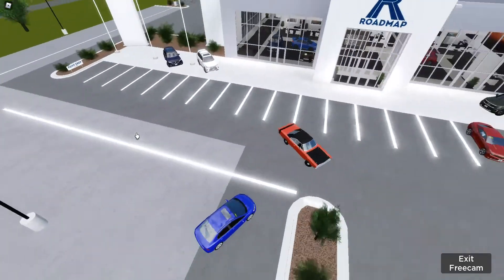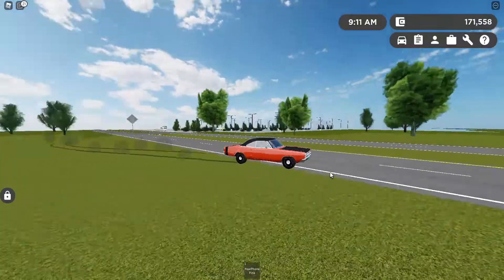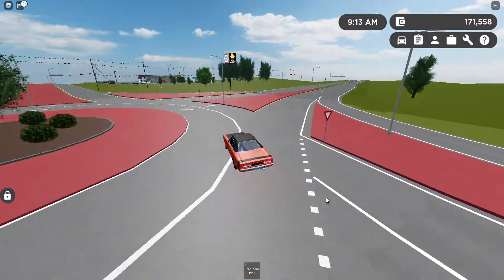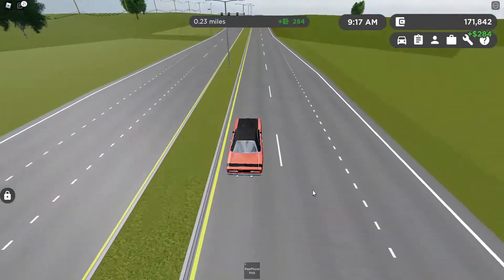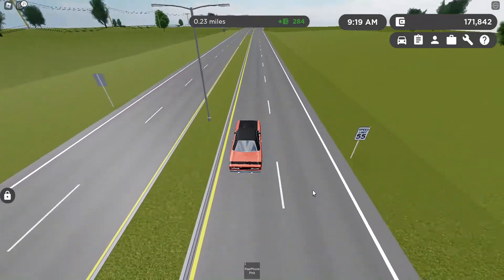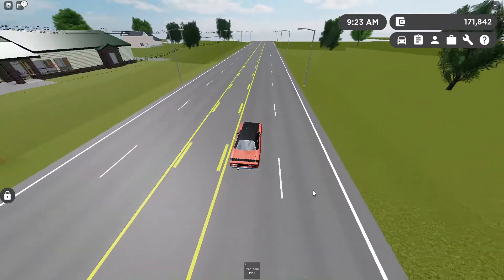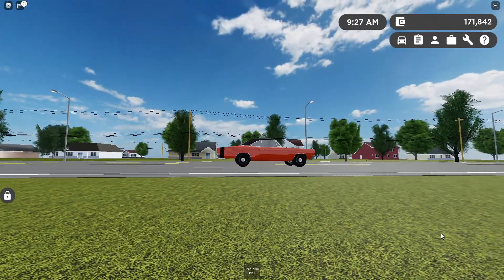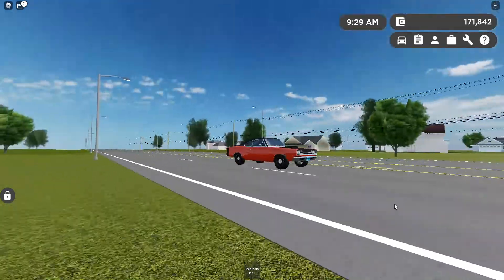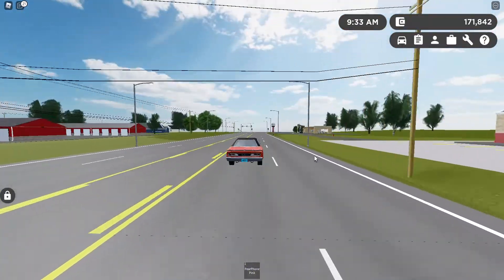Let's get into the speed test for this thing. It is actually somewhat fast — it's a four-speed with a top speed of 113 miles an hour. And here's the braking test. Pretty decent braking, but back in the 60s and 70s, these cars had drum brakes instead of modern brakes. Drum brakes aren't as efficient, but those were actually pretty good brakes for the time.